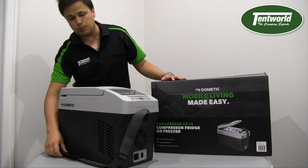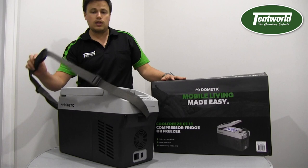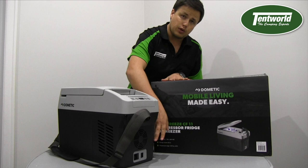The CF11 comes with a carry strap so you can easily put it over your shoulder. It's now able to plug into mains power — 240 volts — as well as 12 volt or 24 volt if you're in a truck or a 24 volt vehicle.